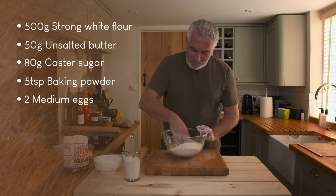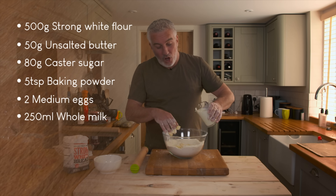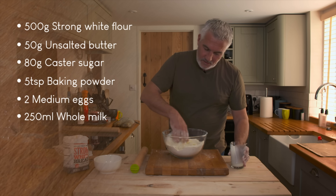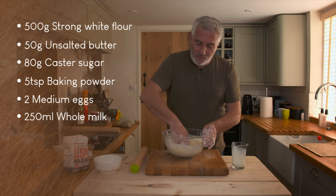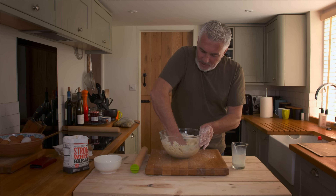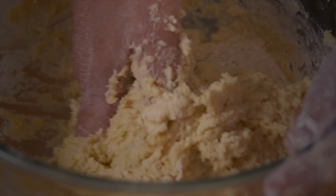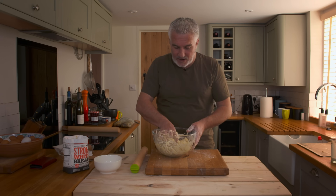Gently mix the eggs in, and then finally your milk — whole milk. Hold a little bit back, because I don't know what your flour is like at home. Your flour might be slightly different to mine; some flours take liquid, some flours don't. Turn this around, begin to push it together and you'll see it come together quite nicely into a very soft paste, very soft dough. At this stage you have the ball. I'm happy to leave that little bit of milk to one side because the flour hasn't taken it all.